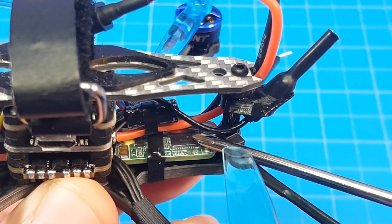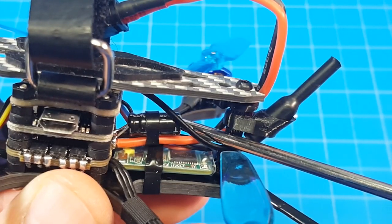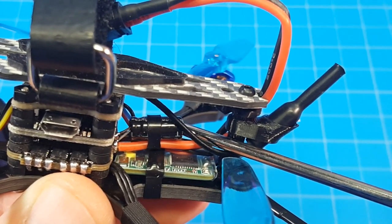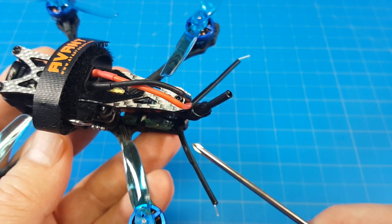It can come with several different receivers. Mine has the FRSky XM Plus with the bind button right there. It also has a 16 volt 1000 microfarad capacitor. The antenna comes mounted in a TPU print, and the receiver antennas also come mounted up similarly.